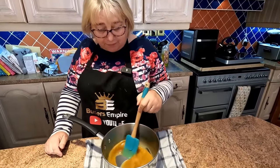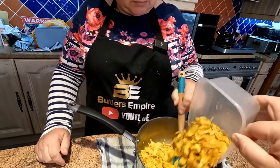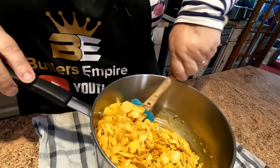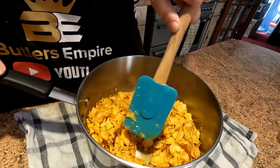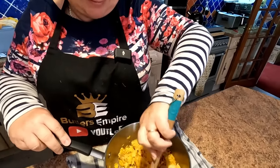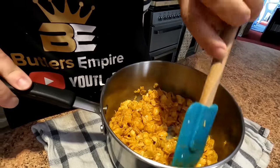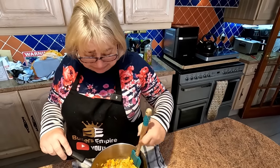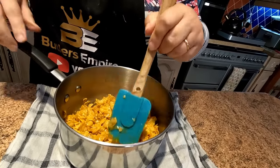Sharon, just drop the cornflakes in for me while I stir it. And literally just whack them all in, folks. All you're looking to do is just coat all of them with that gooey goodness. And that'll make a nice crispy noise. It's like ASMR, isn't it? That smell, honestly folks, if you could smell that, it'll take you right back to your school days. My teeth are disintegrating looking at this - it's obviously a diabetic's delight, Sharon.